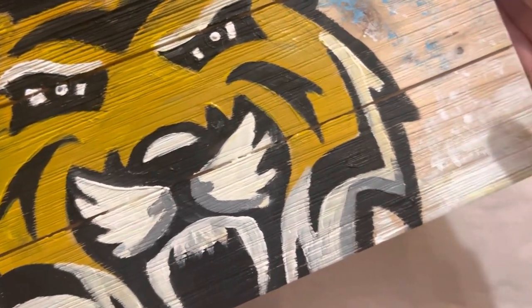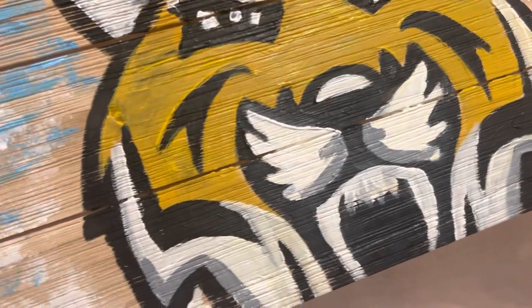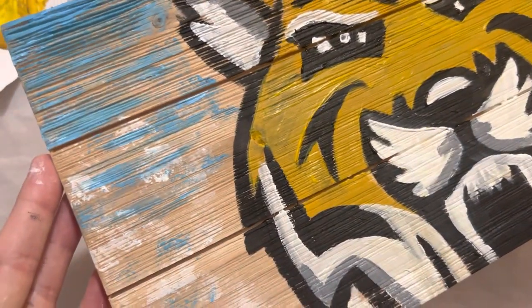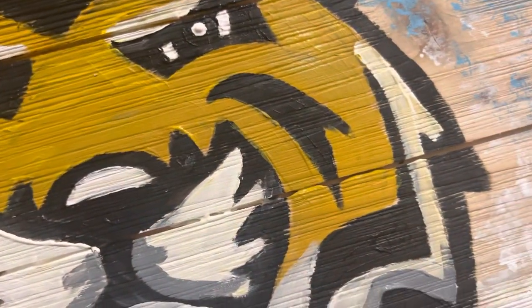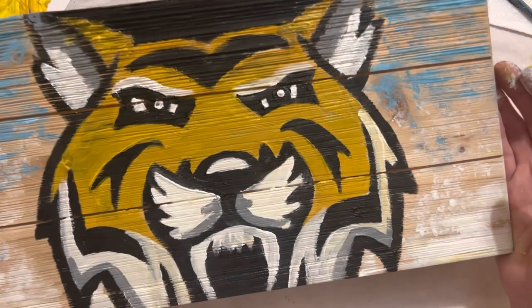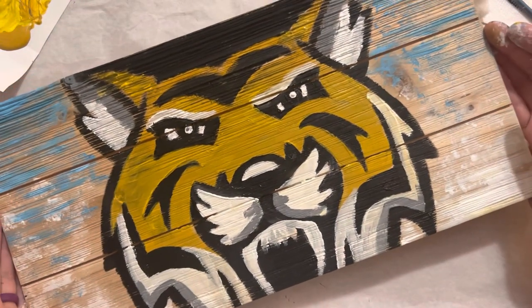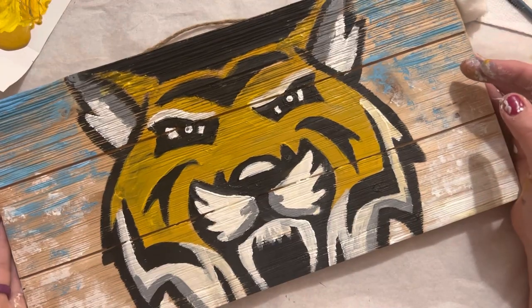It does not have to be perfect. The whole idea with painting on wood is that you want it to look a little weathered, pretty natural. Do not worry if you don't have perfectly straight lines, because when it's hanging on a wall, or if you're holding it up as a sign at a game or anything, it's going to look amazing.